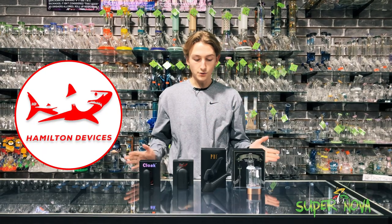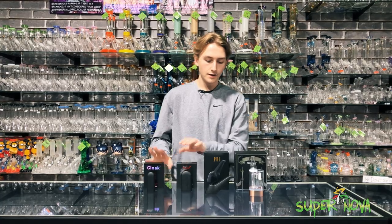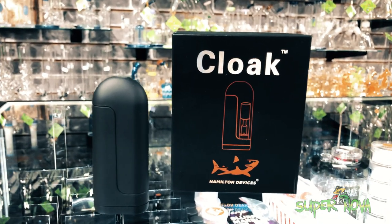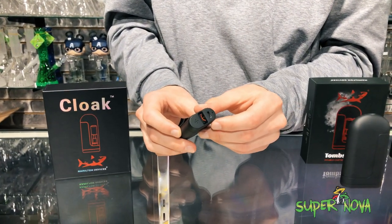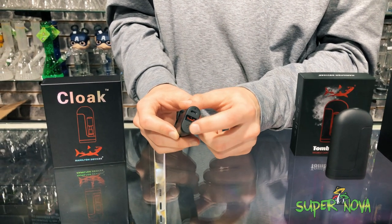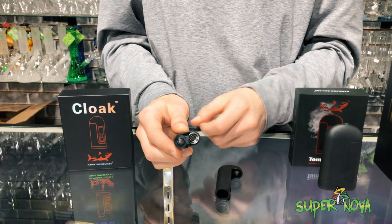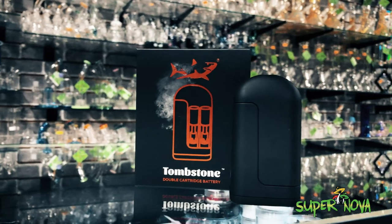These are really great cartridge devices, especially these two for discretion. We're going to start off with the Cloak — it's a very simple cartridge device, just a straight draw, no buttons, micro USB to charge on the bottom. It's got an LED indicator light to show that it is ripping, some airflow right there, and the top piece is held together with a slide and a magnet. You screw your cartridge in right there and you're ready to go.